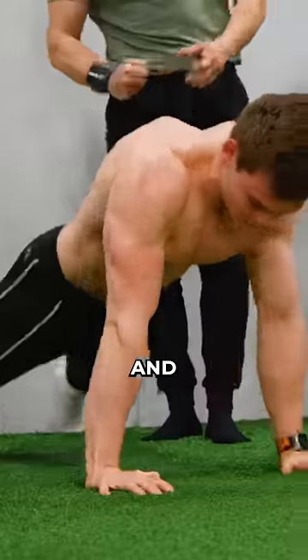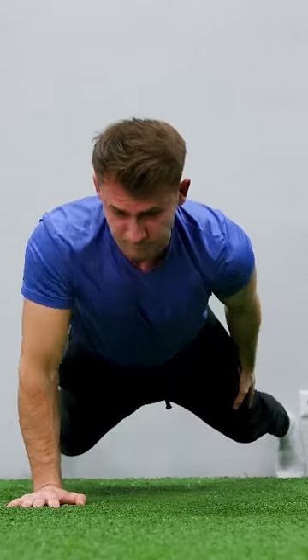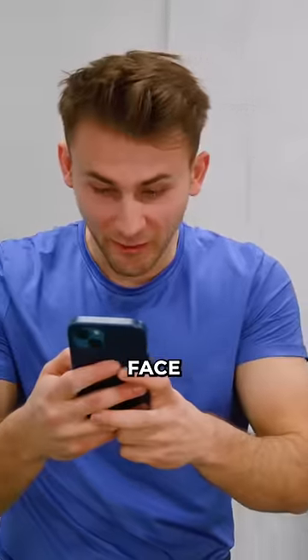I went for it. And while I prepared for another try, the guy in the blue shirt goes for it. You did it. Yeah. Look at the face though.